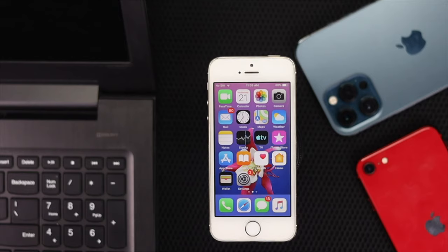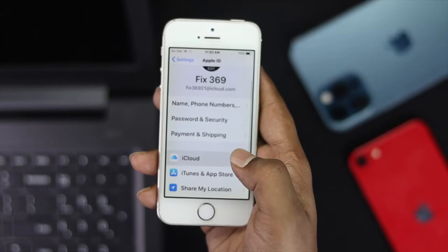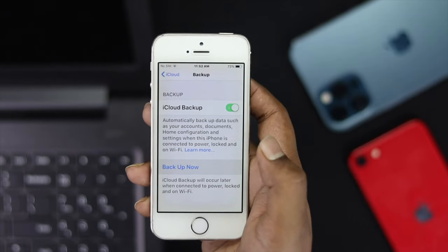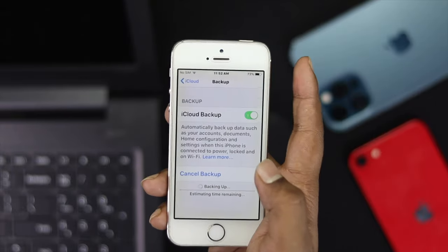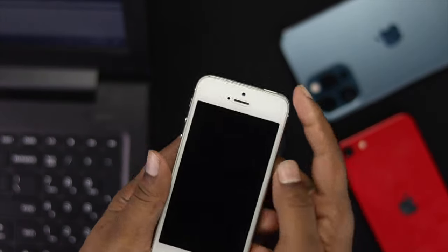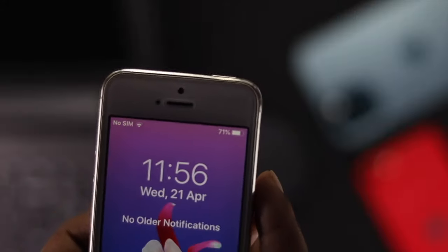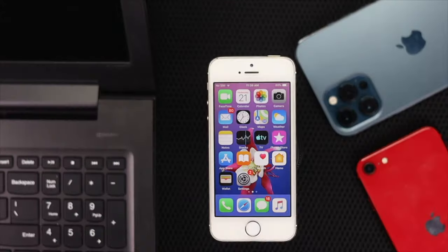Now before you go ahead and do that, there are a few things you have to be careful enough to follow. First up, make sure to get a backup of your data on your iPhone, because once you have done that process, all of that data will be erased from your iPhone and you will never get it back. So it would always be wise to get a backup. Second of all, make sure to get an authentic Apple cable to do that process — if you have a faulty cable, this process may fail. Third of all, make sure to have at least 50% charge on your iPhone.